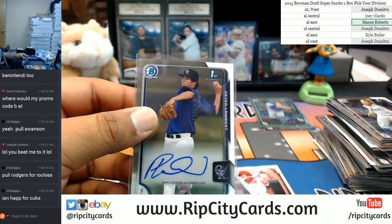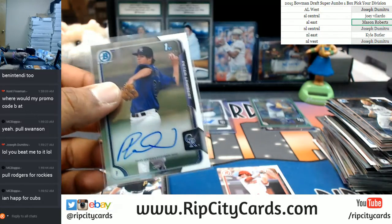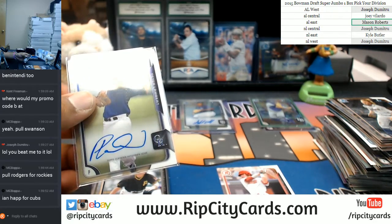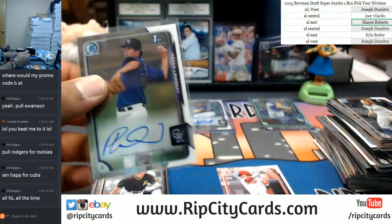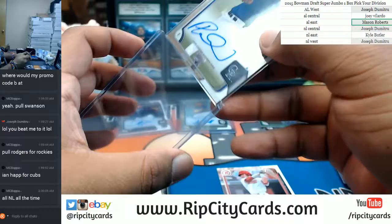Ian Happ for the Cubs — I got you guys. Actually, before I continue, I'm going to go through the paper base real quick and go through... I did notice some of those names. So I will go through them in a bit here, guys, and pull them out for you.